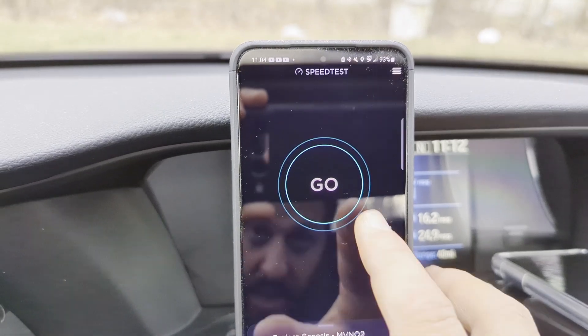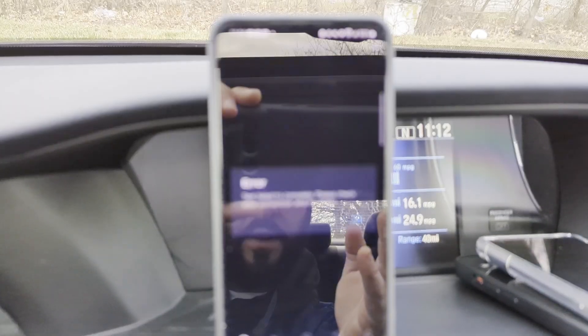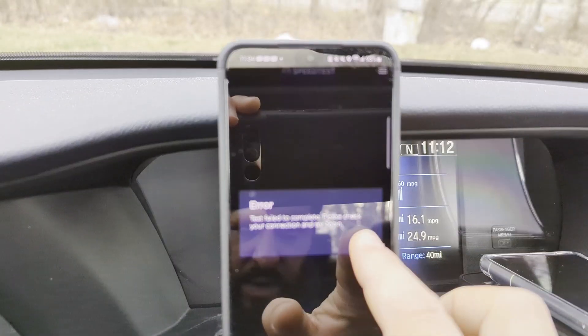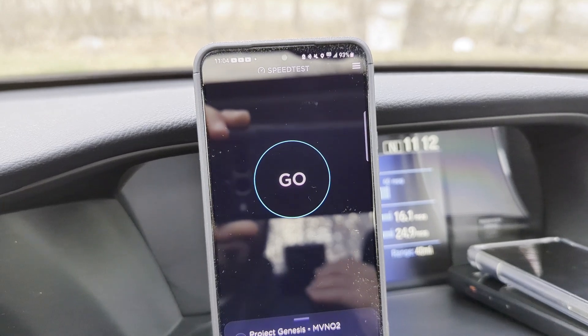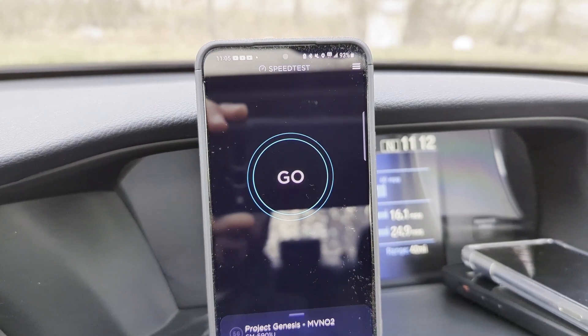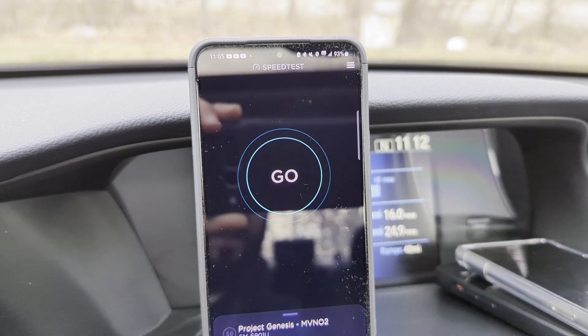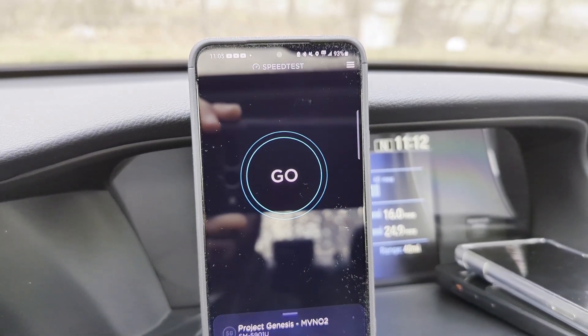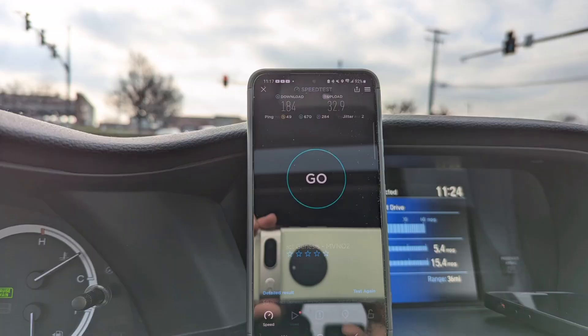It doesn't play nicely with speed test — the Galaxy S22 is a nightmare when it comes to software, it's just not very good. My least favorite device I own this year. Anyway, we're going to head over to get some lunch. I'm going to drive an additional half mile away, test in the parking lot, and then test inside the restaurant once I get there.